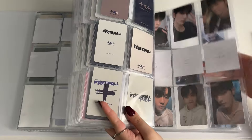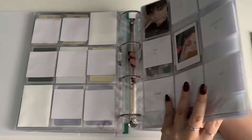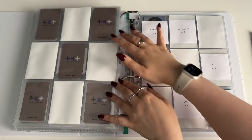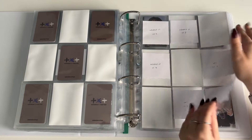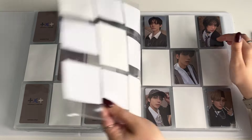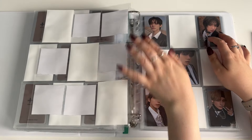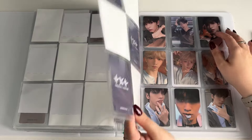I'm mainly missing With Fans and Nava cards. The Japan lucky draws I've given their own page, but I genuinely might just take the whole page out because I don't think I'm ever going to find these for an acceptable price. I've seen a set of them and it was over a hundred pounds — I'm just so confused, like is that really how much they're worth?